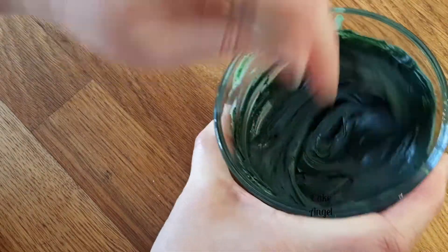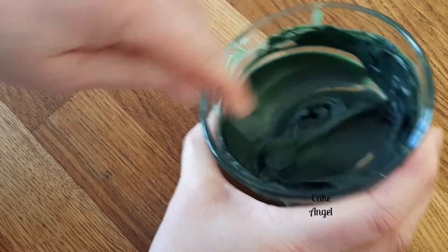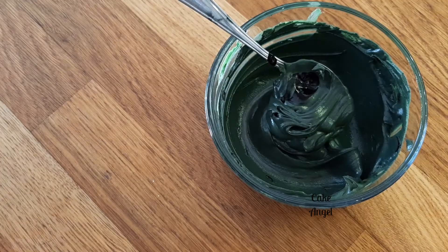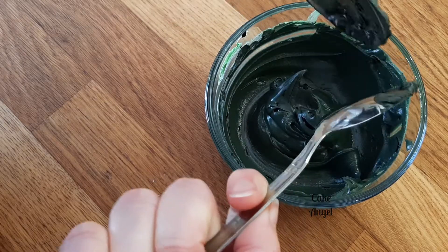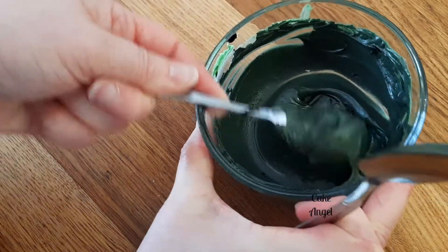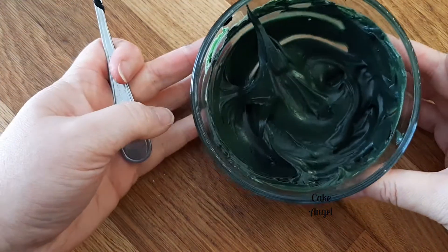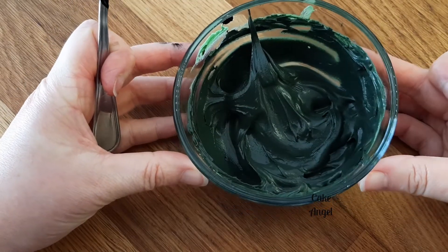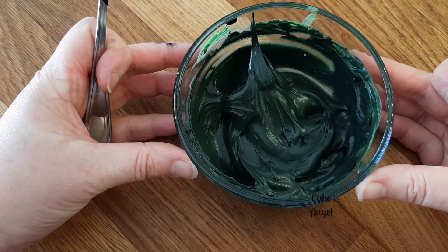You just need that last one just to take it there. I'm going to grab another spoon to take this bit off. So there you go — you can see we've got really nice black icing. It does have that green tinge to it as well, but as it continues to develop over the next little while, it will actually lose that green. I hope you found that useful. It's going to save you a little bit of time if you need black icing quickly.